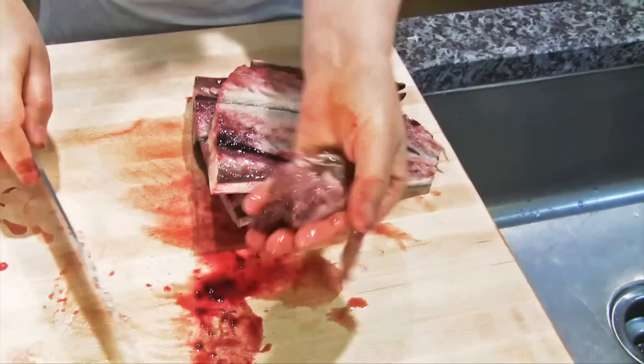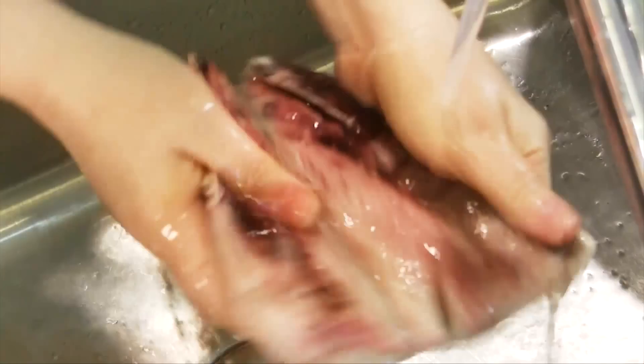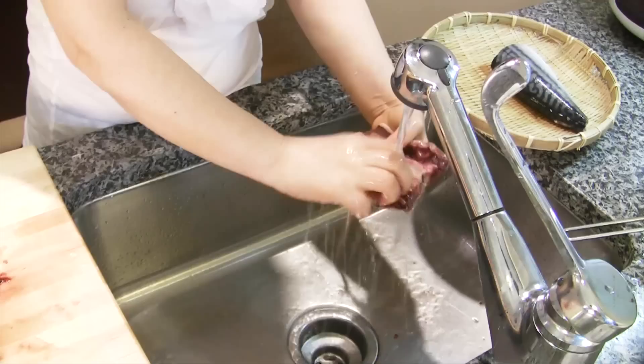So all of this intestine, we are going to remove. And this too. And then you can simply just cut it here like this.